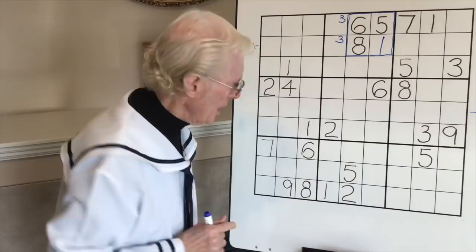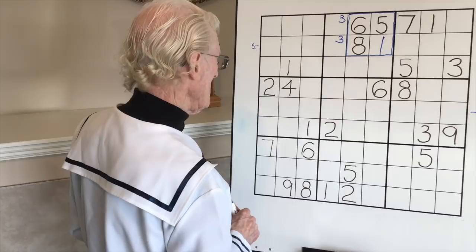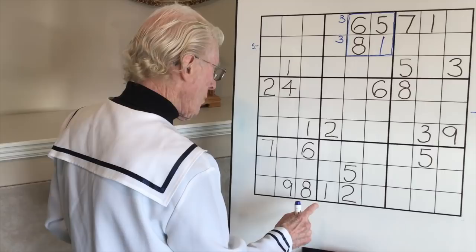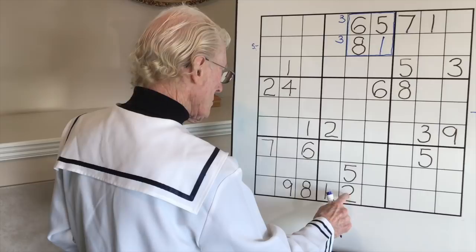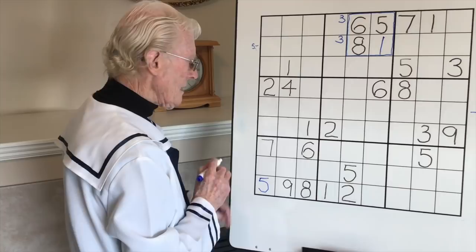Fours - three fours, only one four. No fives. Six - no, only one six. No sevens. Only one eight, only one nine. Going to the bottom section now. We have a one - no ones yet. Twos - no. Five, five - this one is going to be a five: top, middle, bottom. That's going to be handy.